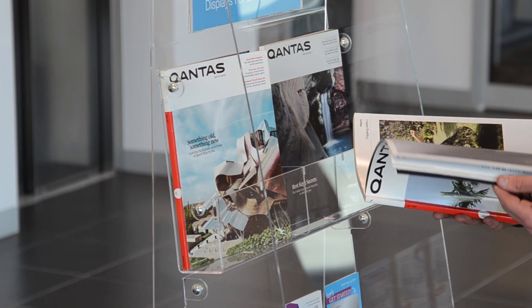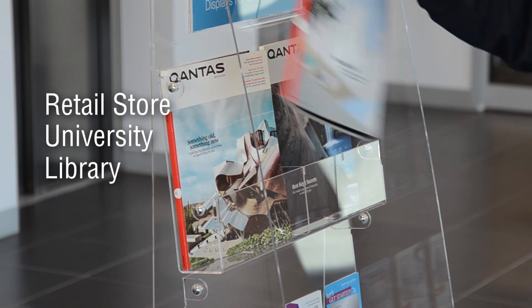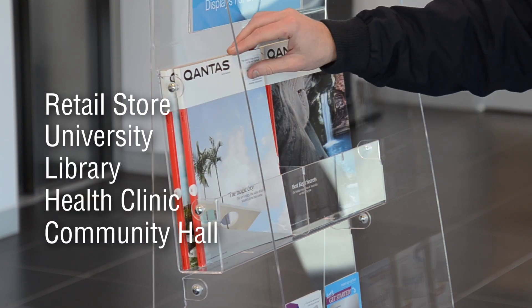This display is a popular addition to any retail store, university, library, health clinic or community hall.